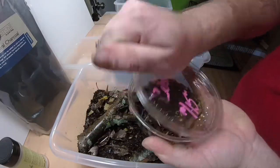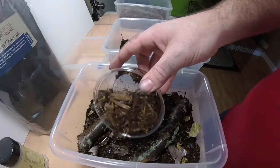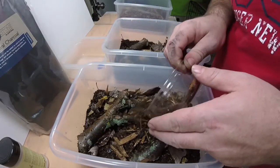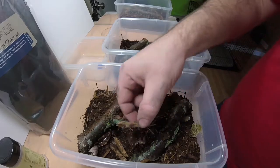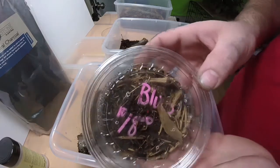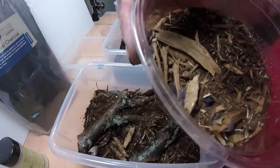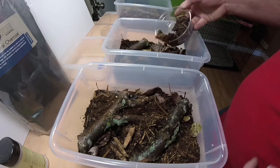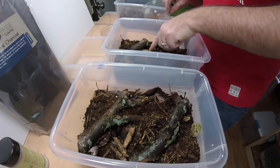Now we're adding the zebra isopods. I'm just going to shake them off so they land on top of the soil and then find their way and burrow in themselves. There they are right on top — we'll get a better look at them toward the end of the video. And here are the blues, and at the top of the screen you can see the orange isopods, which I already set up. We'll just gently shake these guys off into their new setup as well.